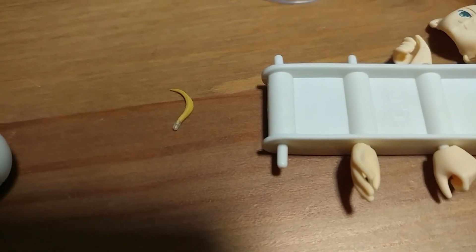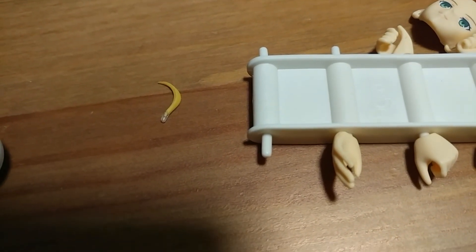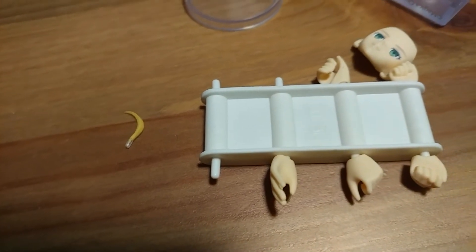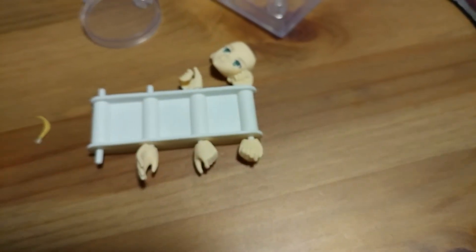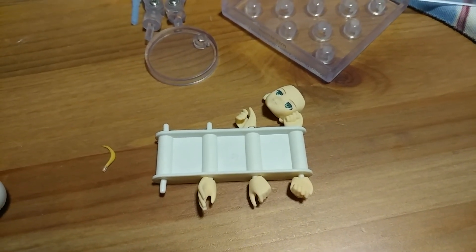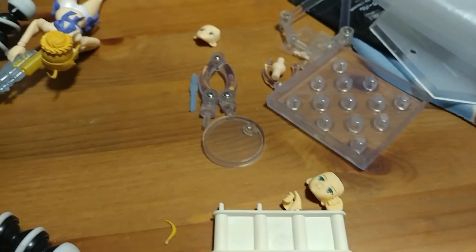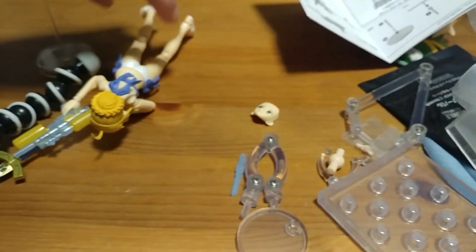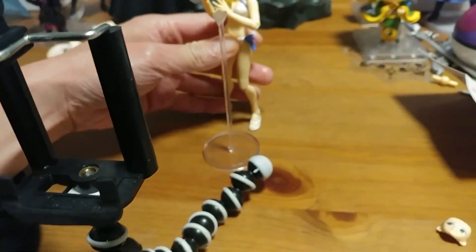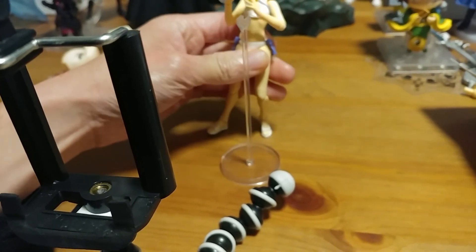I'm kind of surprised that's an accessory she came with. She basically also comes with the standard six pairs of hands. Not really much to her, just like the Saber Lily. She is pretty much an exclusive design as far as a Figma goes.